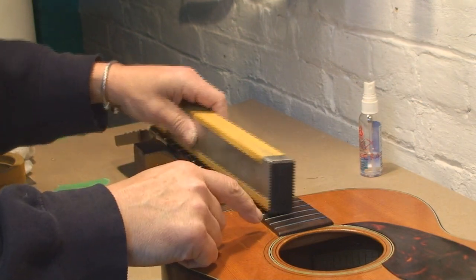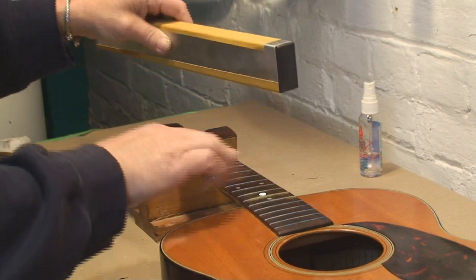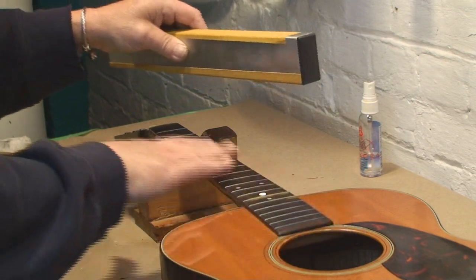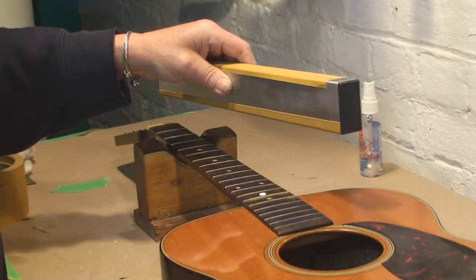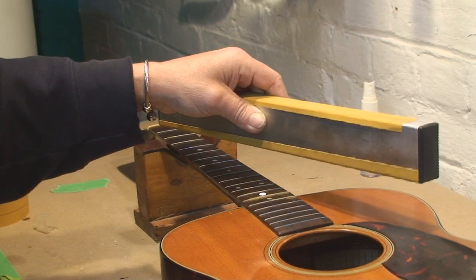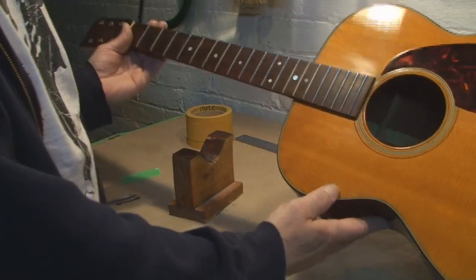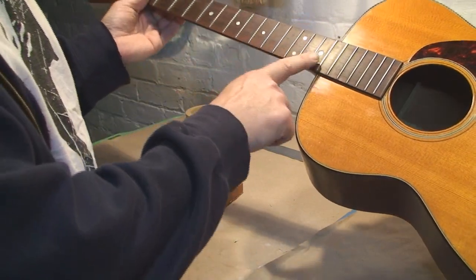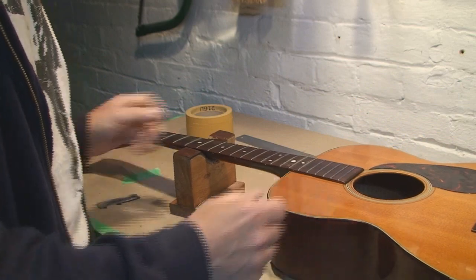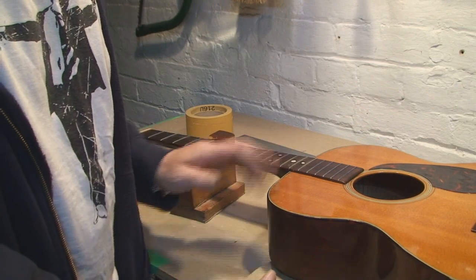With each pass, the blue is removed, and I can see where the fretboard and the frets are least level, and get this all straightened out so it's going to play perfectly, we hope. That worked out great. Some of the frets, not much came off the top. Others, a little more did. But they're all the same now.